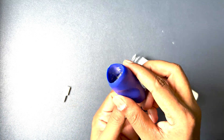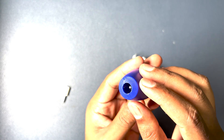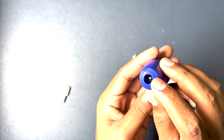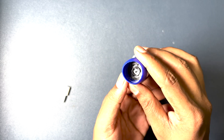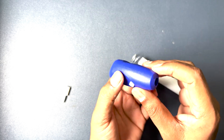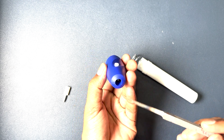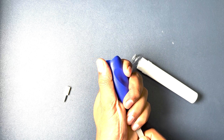Now you can see over here there is an electric motor and this is the shaft. We need to find out how we can remove this electric motor, so let's try to remove it.